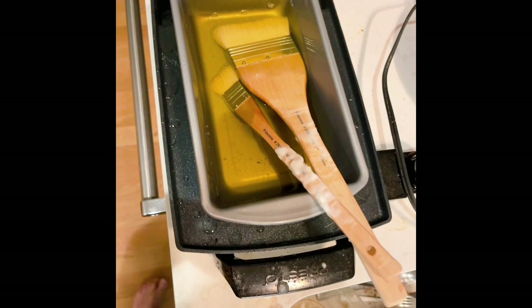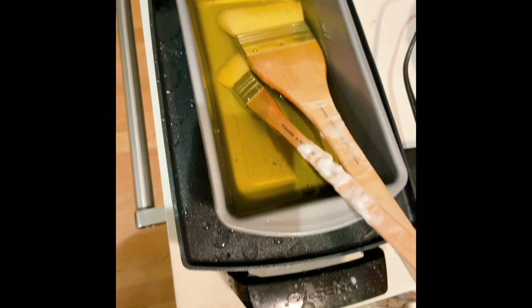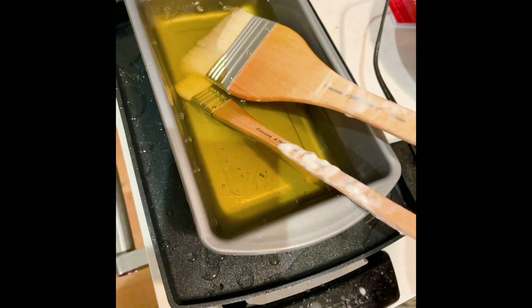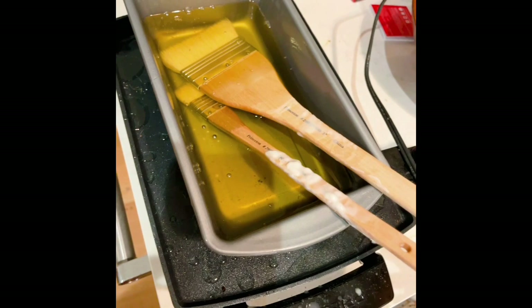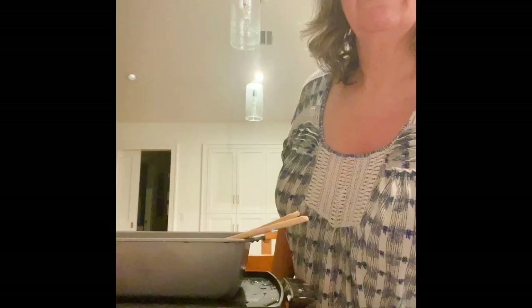I've had my wax melting on the griddle this morning. I have it nice and hot — the temperature is set at 250. I have a pan on the griddle and a large 3-inch brush that I'll be applying the wax with, plus a smaller brush if I need it, sitting in the wax. I'm ready to apply the wax to the images.